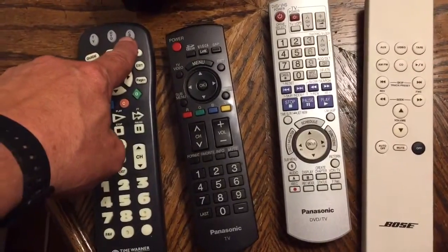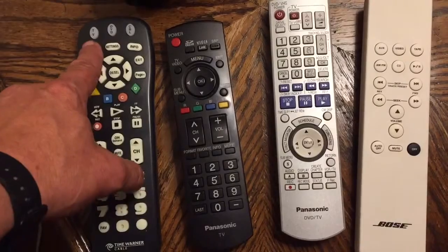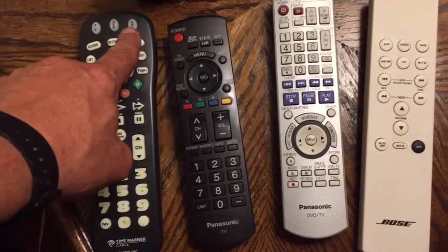Sometimes you need to push the cable button to turn the cable box on. This has to be pointed at the device, so if you're going to use the TV, you have to point at the TV. If you're going to use the cable, you have to point at the cable box.